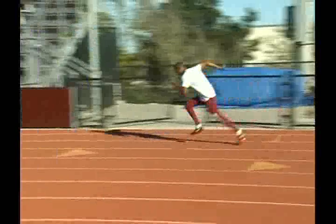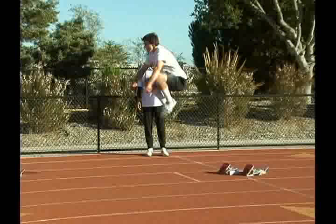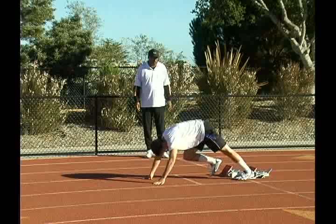All right, let's get Nick out of the blocks here. Okay Nick, step in front of that start line and give me two double knee hops. Go ahead, touch the track and back in. Very nicely — he added a nice little stretch there at the end.